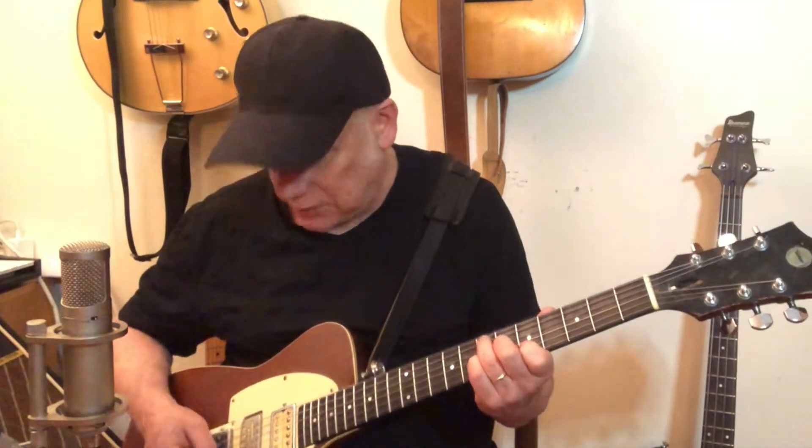On the seventh fret of the sixth string, here's what we have so far: one, two, and — down, down, down. Then we go with our first finger on the fifth fret of the fifth string and go up one fret at a time: frets five, six, seven; fingers one, two, three. Beat number four: fifth fret fifth string, seventh fret sixth string.